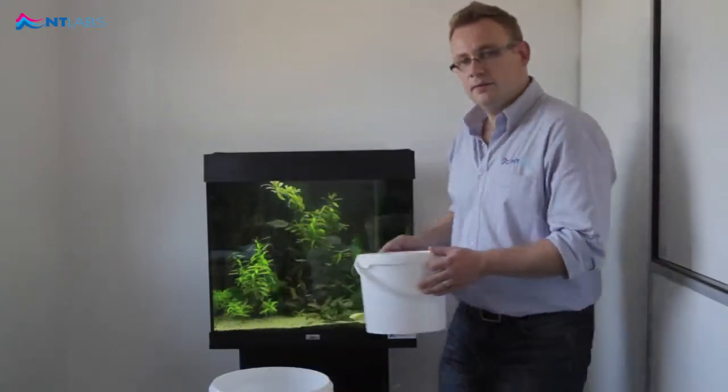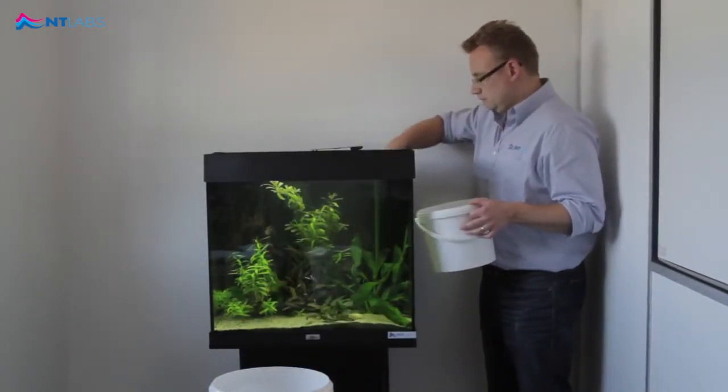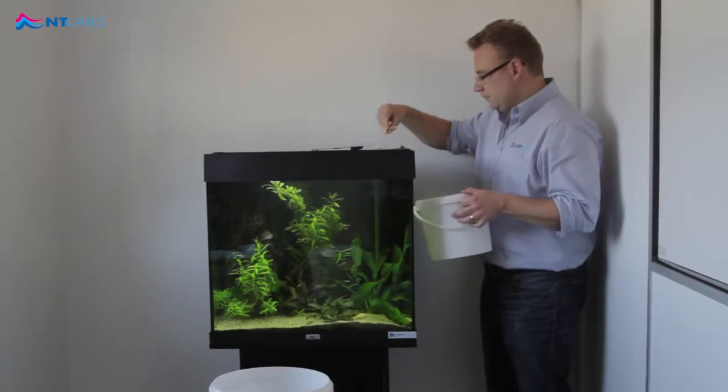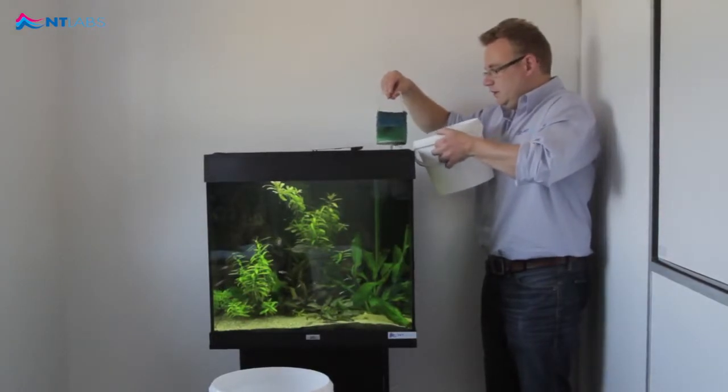First step is to make some space in your filter. Remove some of the filter sponges. If you have room, these can be returned once you've added the media.